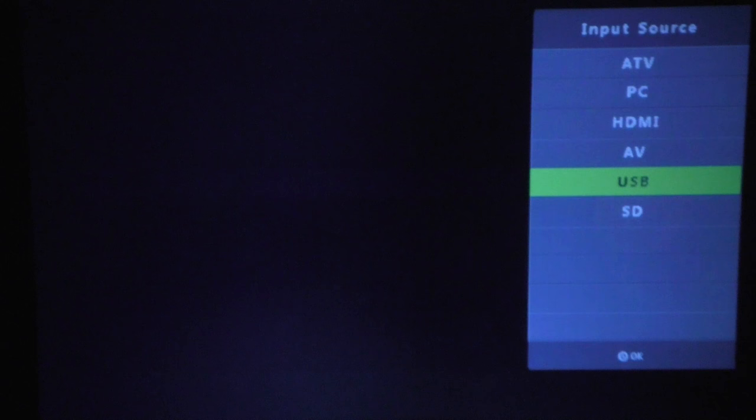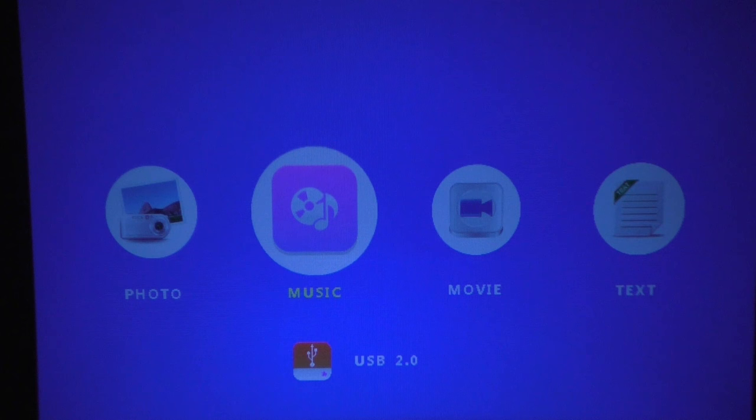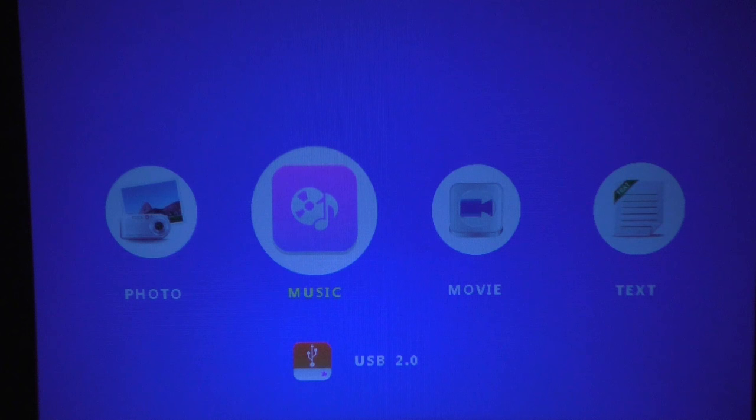To conclude: this projector looks much better than the last one I reviewed. The picture is quite clear and much brighter — the last one was 1000 lumens, this one is 1500. Movies from USB also work quite well. The screen doesn't look as blue in real life as it does on camera — the camera has issues in low light. Thanks for watching. If you have any questions let me know; if not, please hit the like button and don't forget to subscribe.